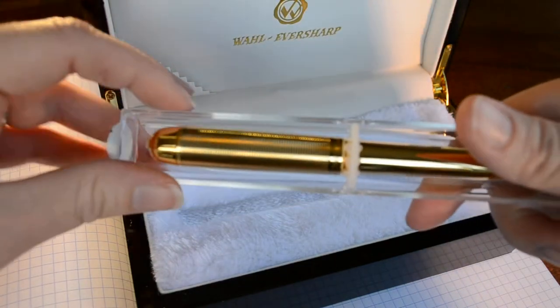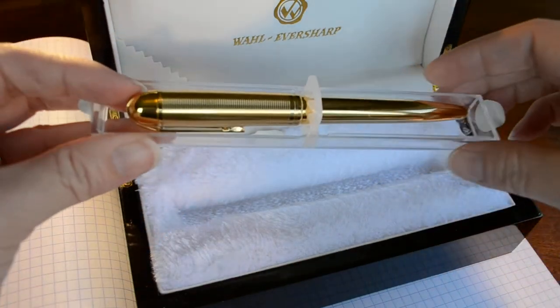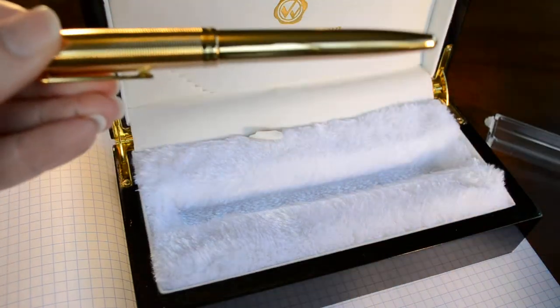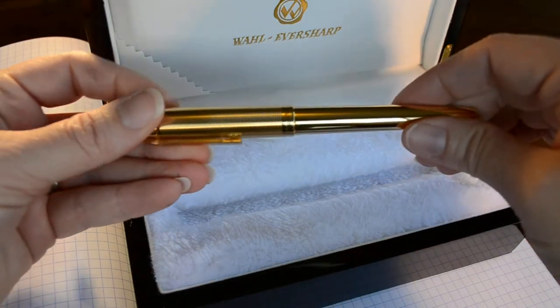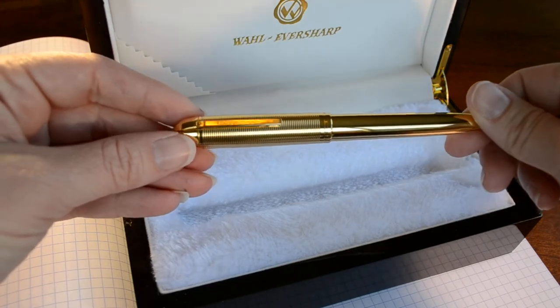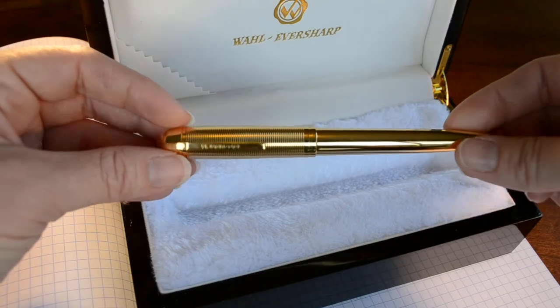When I first got this pen, I was a little afraid to remove it from the plastic little fingers that hold it in place, because I thought maybe the finish would scratch, but it held up okay. Here is the actual Award Pen itself — it's full rose gold plated on brass. The first thing you notice is the heft of this pen; it is quite heavy, weighing in at 48 grams total with a 16 gram cap.